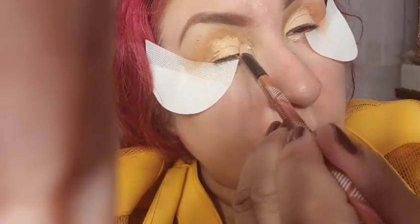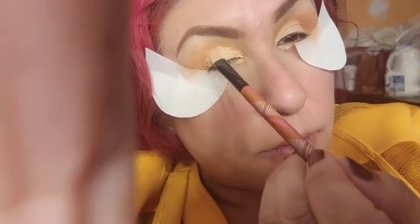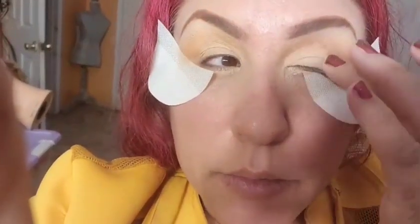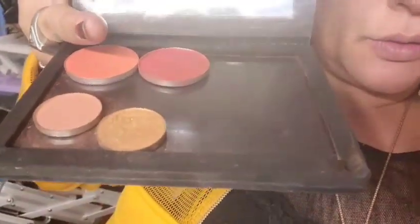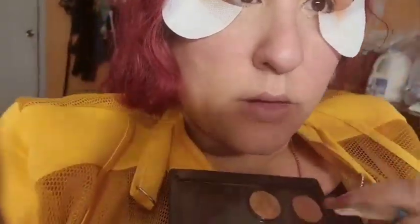I'm putting some glittery eyeshadow on. Sometimes I blend with my fingers — I wouldn't do this on a customer, but on yourself it's fine. I'm using this custom palette I got at a makeup event and I'm going with the gold color on the lid, using a flat brush.